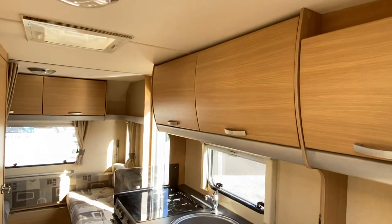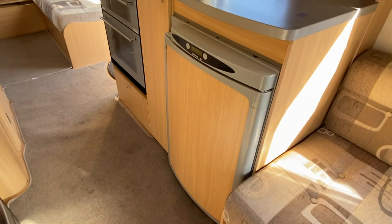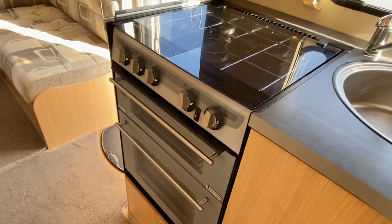The kitchen features a Thetford auto fridge, a three-burner gas hob, and a separate grill and oven.